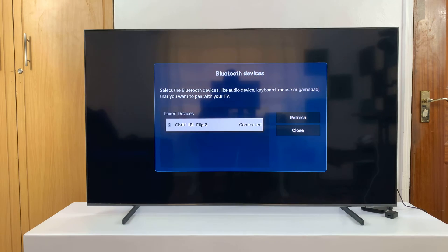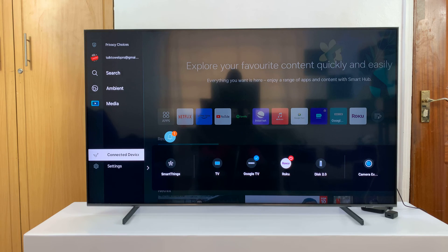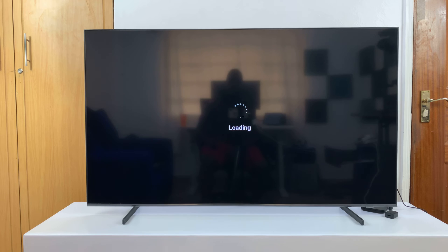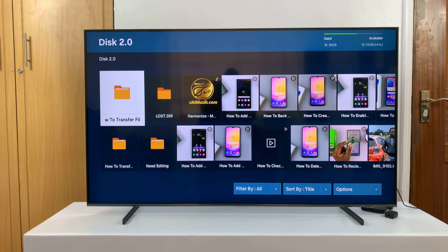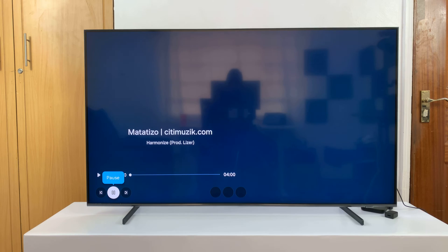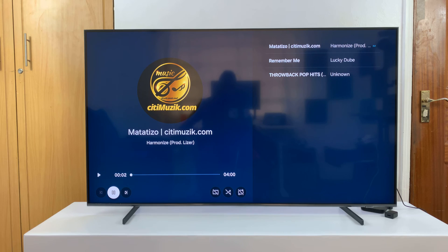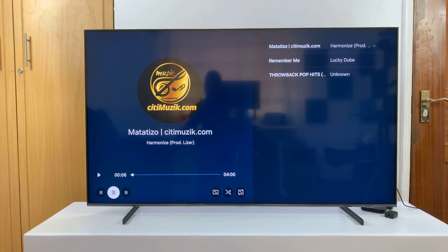So now you can play sound — whatever it is you're playing or watching, you can have the sound come out of the Bluetooth speaker. For instance, let me just go to my flash disk and play an MP3 file. You can hear clearly the sound is coming from my Bluetooth speaker.